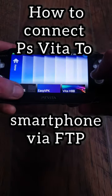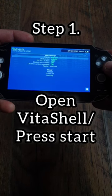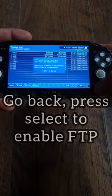How to connect PS Vita to your smartphone via FTP. Step 1: Open VitaShell on your hacked Vita, press Start and then change the Select button to FTP. Go back with Circle and press Select to enable FTP.